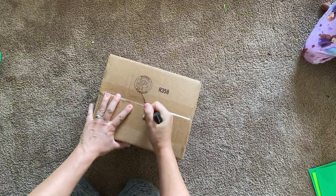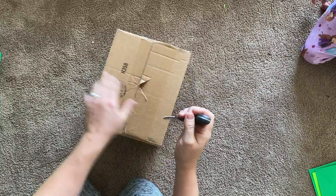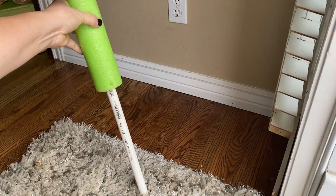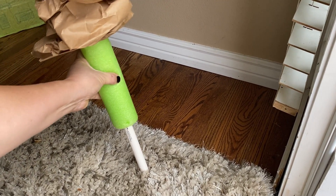Use a box as the base — shallow boxes don't work quite as well. Cut an X no wider than the pool noodle to keep it snug. Take a 4 foot 3/4 inch PVC pipe and insert it to give the pool noodle stability.